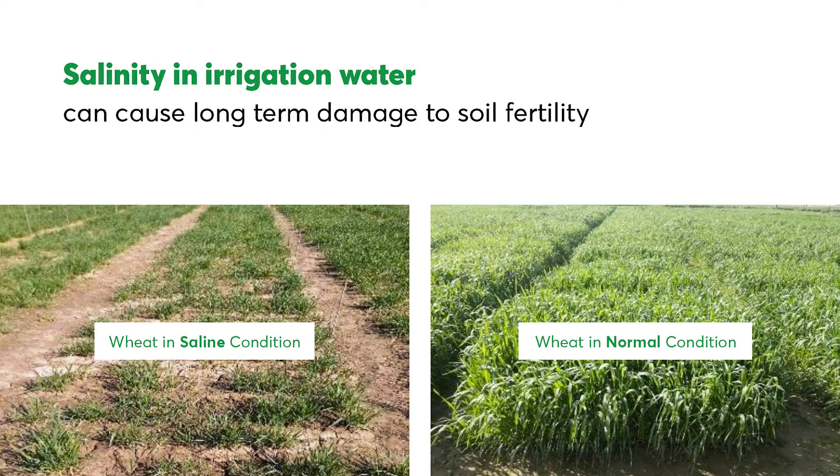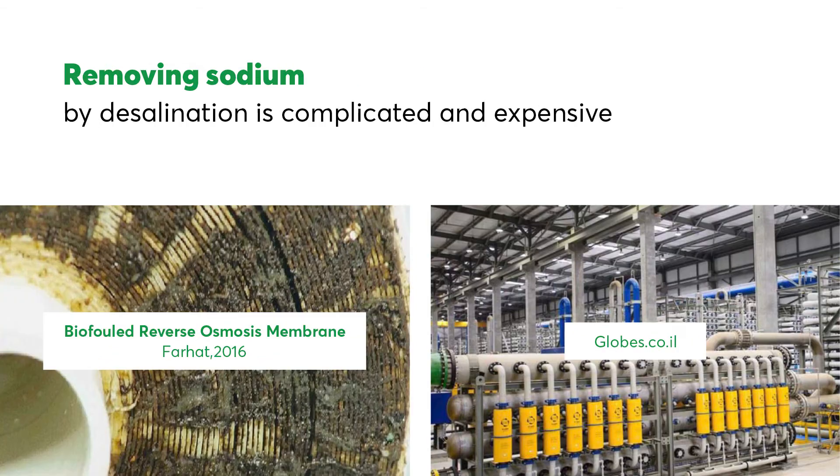Salinity in irrigation water, or more specifically a high ratio of sodium to other ions, can cause long-term damage to soil fertility. Removal of sodium from irrigation water by desalination is costly and complicated.